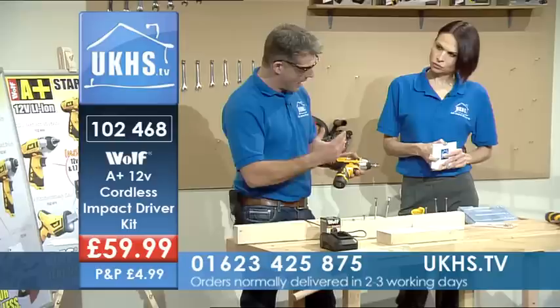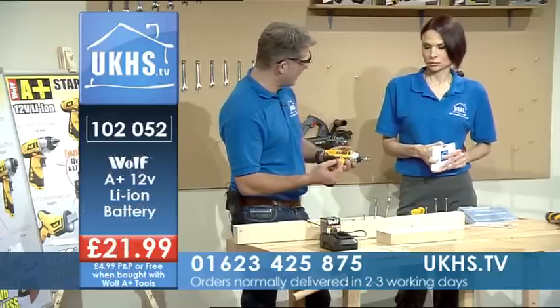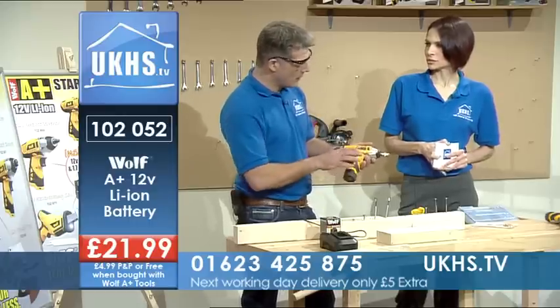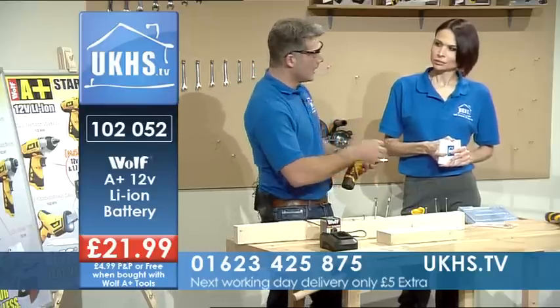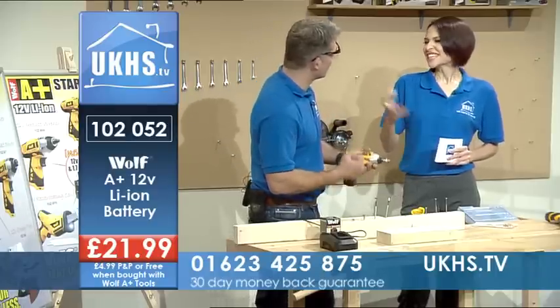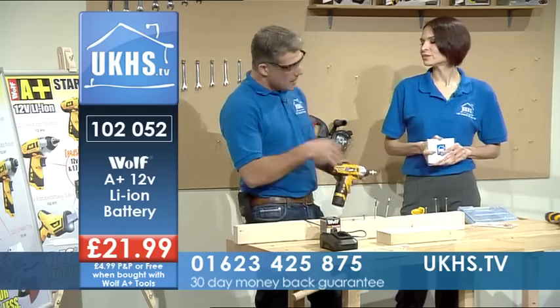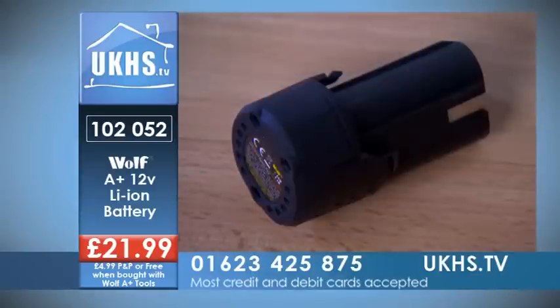Lithium-ion batteries are more environmentally friendly than old-style batteries. They also don't lose their charge as quickly. So if you're a DIYer who does it at weekends and you've charged it, done one little job, then leave it in the garage or shed — come back to it, it's still got charge. With these kits you get one battery and one charger, but you can contact Wolf and get a battery on its own to add to it so you've got one on charge. We'll touch on that a little bit later.